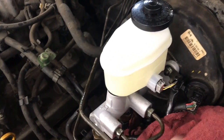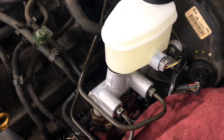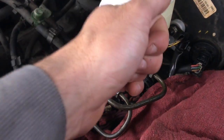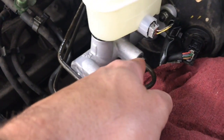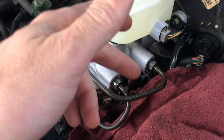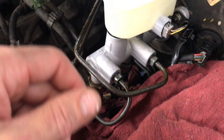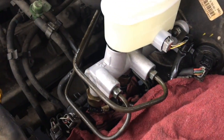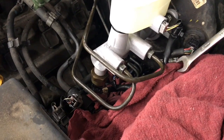Now bleed the master cylinder. Have someone get in the vehicle and pump the pedal while you crack open the brake lines right at the master cylinder to bleed the air out. This is the high point in the system so we bleed it here first. Pile rags underneath the master cylinder to catch the fluid.